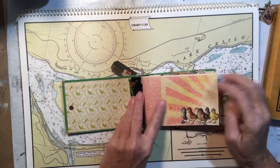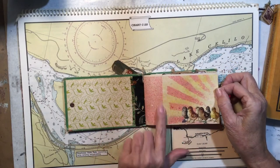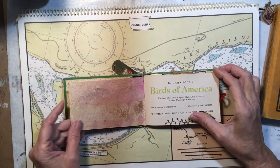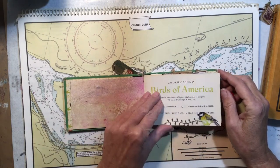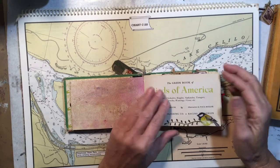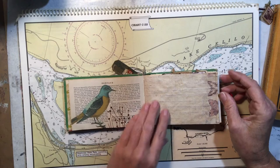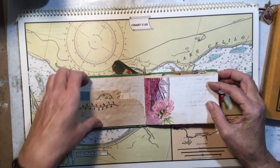I'm just going to flip through it quickly. This is some paper I decorated with spray inks and some little cutouts. This page is from the original book, Birds of America — I like to include some of the original pages because they are the right size, so they fit in nicely. I embellish them sometimes a little bit. In this one I used a lot of tea-stained paper; I wanted it to have a vintage look.